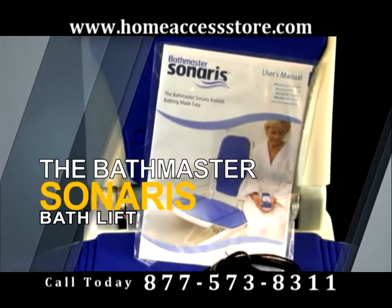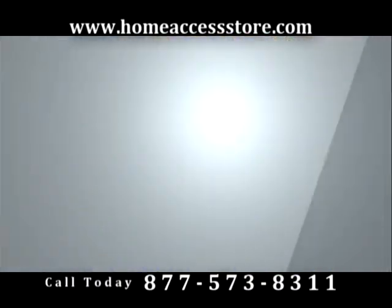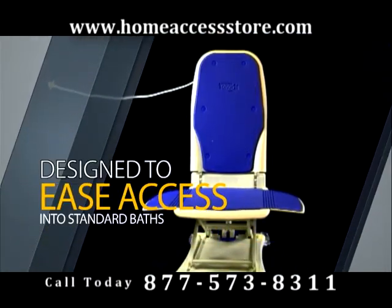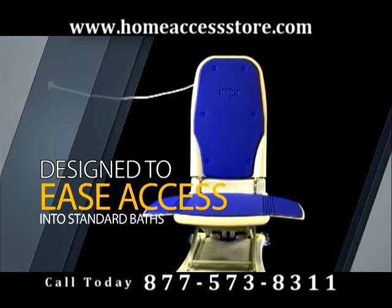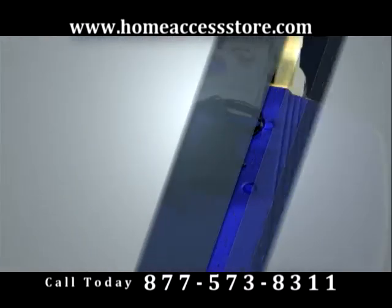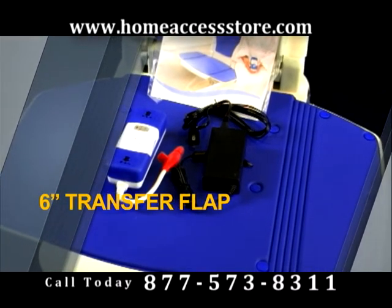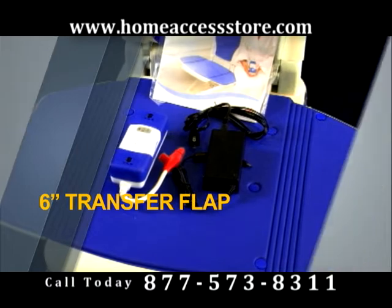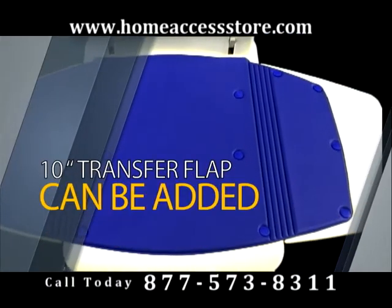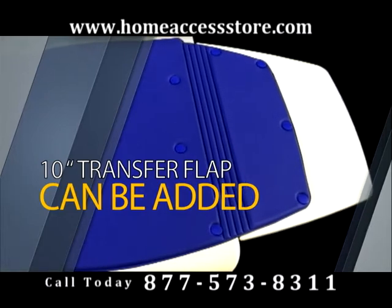The Bathmaster Cenaris Bath Lift is the ideal choice for mobility and comfort. This unique bath lift is designed to ease access into standard baths or even larger style garden tubs. A 6-inch transfer flap comes as a standard aid for your safety and support. For larger garden style tubs, a 10-inch transfer flap can be added to accommodate even more aid for a larger setting.